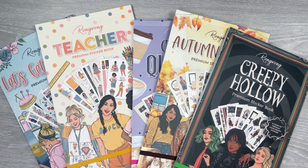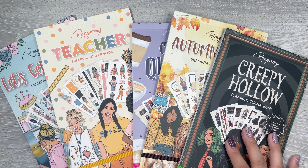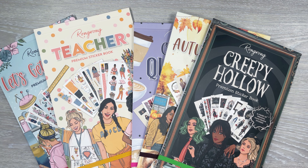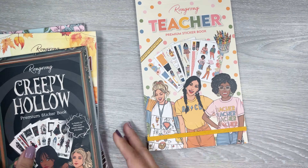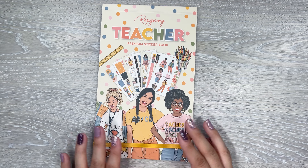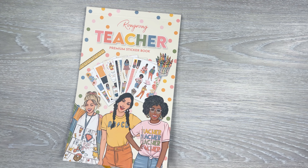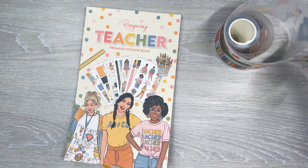If you're interested in purchasing, I have Rongrong's affiliate link in the description — definitely check out the site. If you use my code or affiliate link, I really really appreciate it. For now though I'm going to do a spread. I kind of want to use the teacher one — I'm not a teacher, I used to be an aide and worked at a school, and my mom's a teacher. But I feel like this book would still make for a cute pretty spread because the girls are really pretty with cute outfits and I love the florals. So I'm going to use this one, and there was a pet tape that coordinates with it too, which is nice.